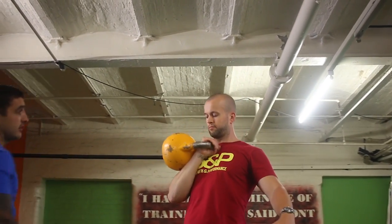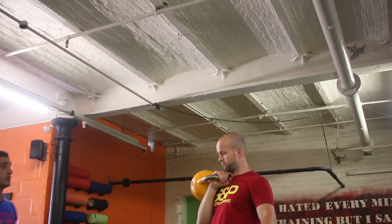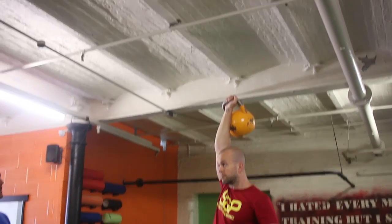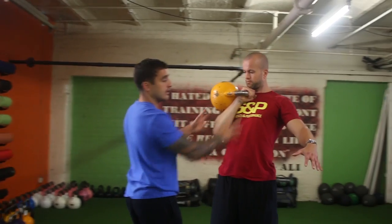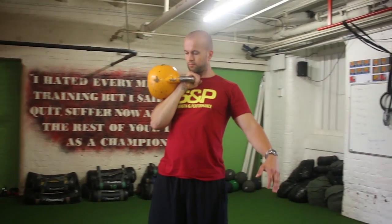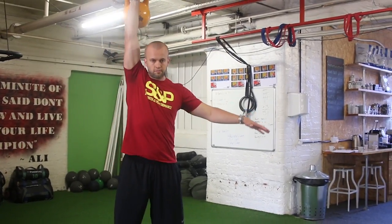And then from there, rather than just letting the kettlebell drop, he's going to pull it back into position. If we press and then we pull back into position. The kettlebell always comes down in the midline of your chest, always. So we clean and we press.